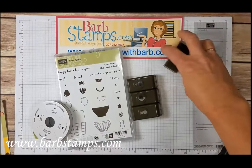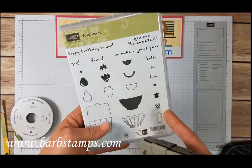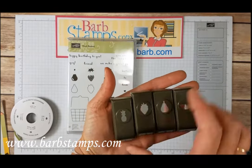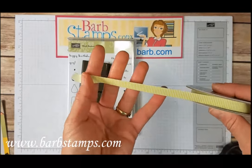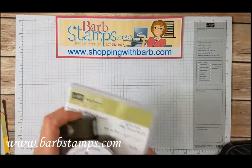Here are the four punches that come in the suite. These coordinate with the Fruit Basket Stamp Set — so you've got the Pear, Strawberry, Watermelon, and Pineapple punches that coordinate with that. And then here's that Yummy Lemon Lime Twist 3-1/8 inch Striped Ribbon, so fun to work with and super soft.